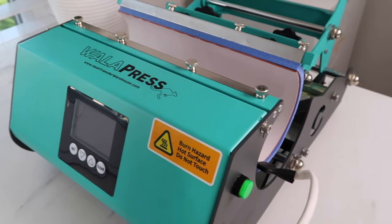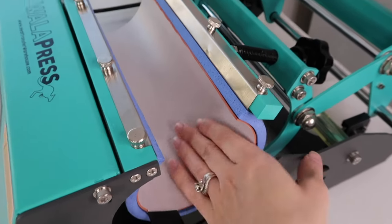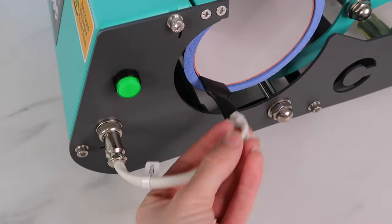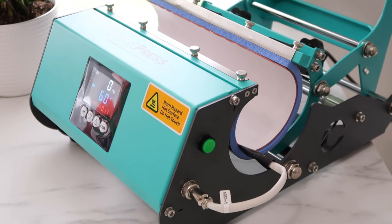I want to start off showing the tumbler press. I have this turned off so it's not hot at all, but this middle section here is the heating element and it is connected with a cable to the control panel of the tumbler press. To turn it on, I just press the green button on the side.